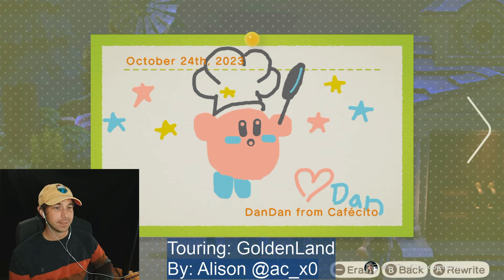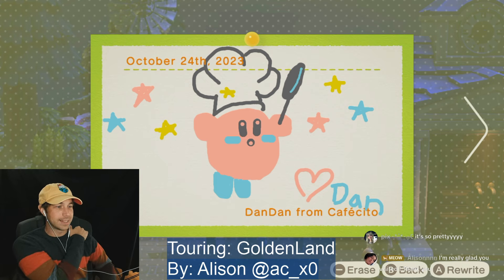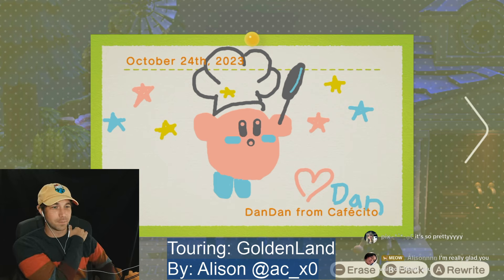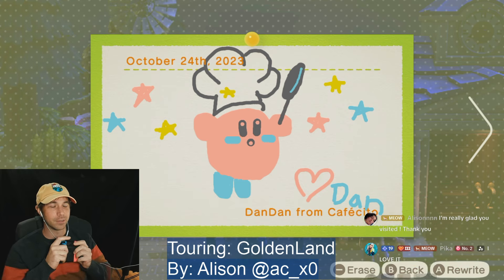I'm proud of this one! This would be cool as like postcards — like to print these out. Other than the fact it would say the date, I could probably edit that out though.